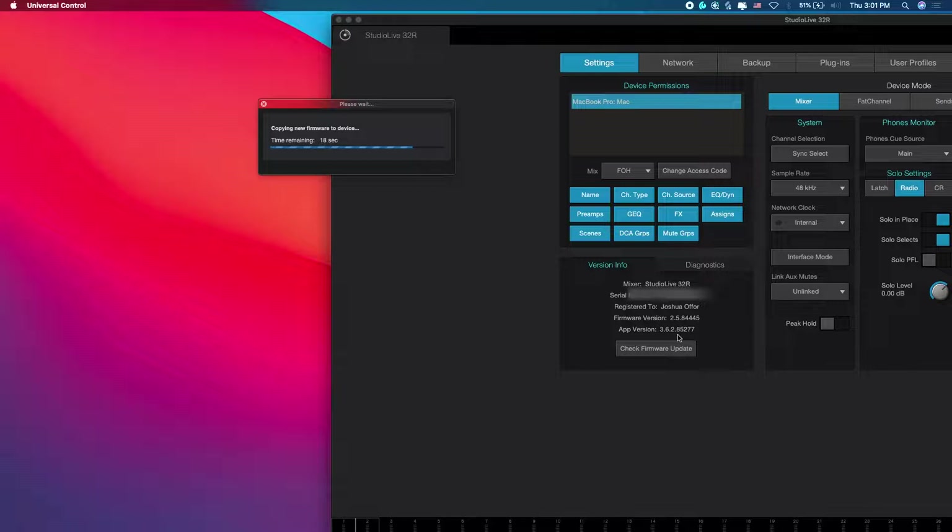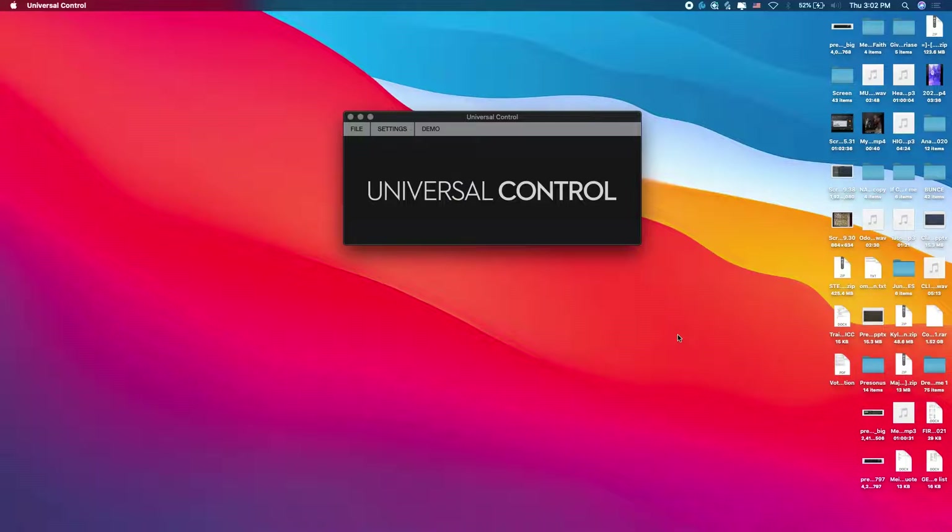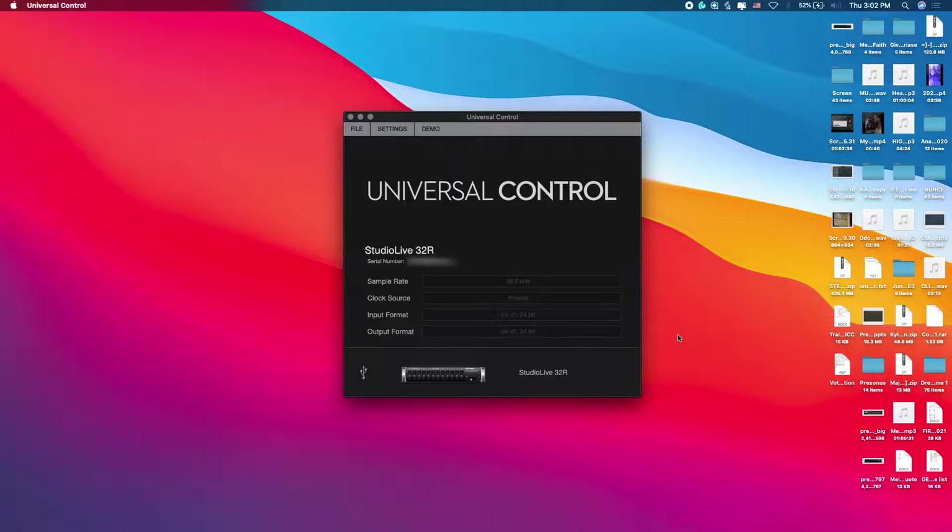Do not switch off the unit while it updates, and make sure the light is not going off. It's best to have a UPS for power backup. Once it's done, the mixer is still loading and updating internally. What happens is the console reboots itself — it shuts down and comes on again. You'll see your workstation area go out and come back once the mixer is fully on.